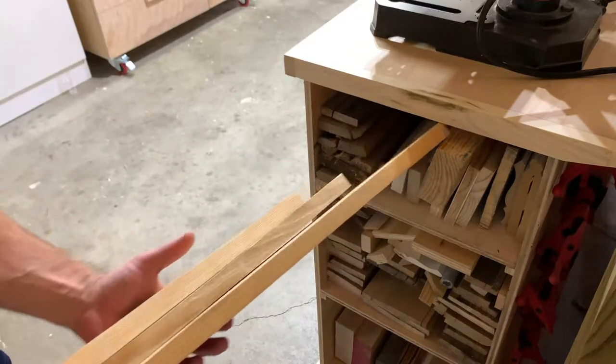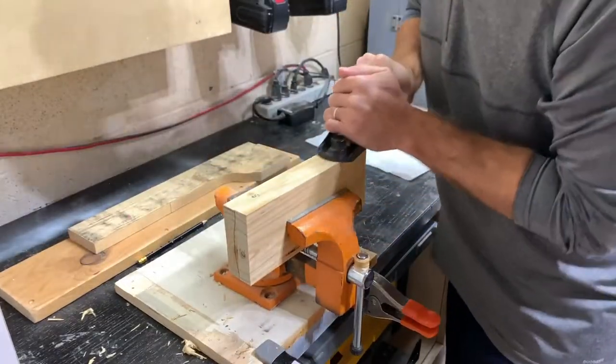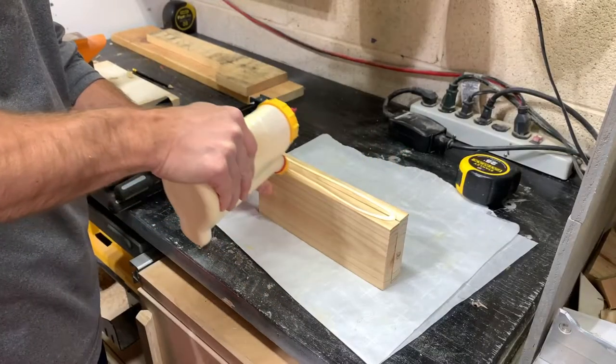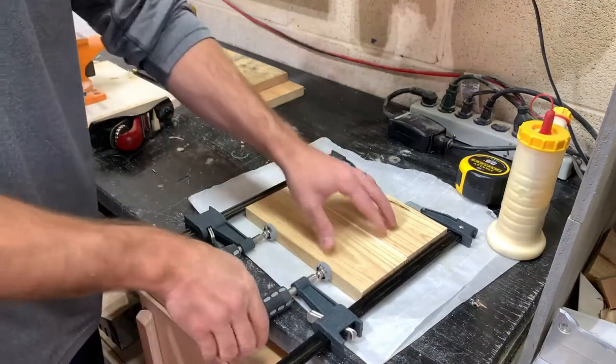If you've followed my channel for a while or seen any of my earlier videos, you know that wooden flags are a big part of how this little side business got started. My dad loves the Cubbies, so I decided to make him a flag that's shaped like home plate.